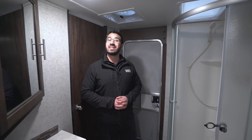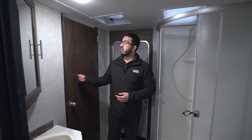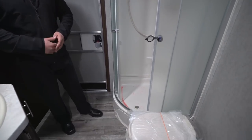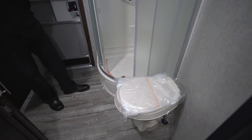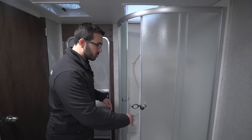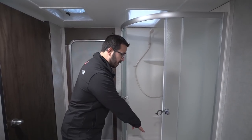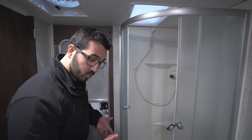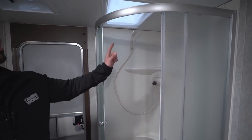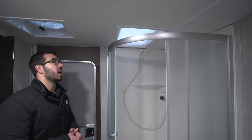The bathroom in the 29TE is quite spacious, and you also have two entrances — one from the main living area and the other into the master bedroom. Right down here you have your foot flush lever toilet with plenty of leg room. Next to that is the neo angle shower. I like the shower doors because they're on a roller track, so when you're done showering and open it up all the water on the doors goes down into the shower pan rather than onto your floor. You also have good shelving, a hand wand, plus a skylight up top which brings in natural light and gives you additional headroom.